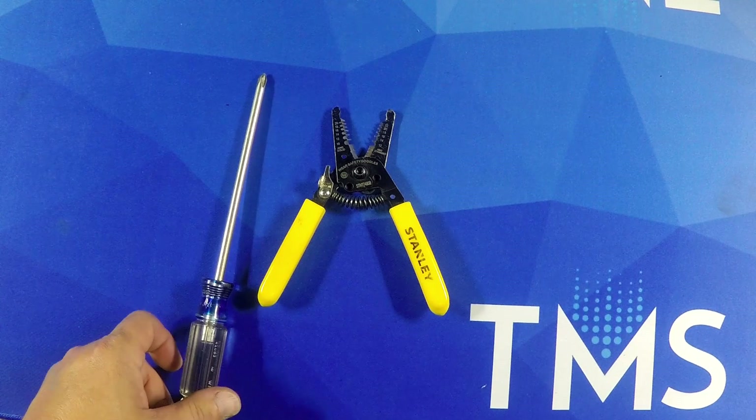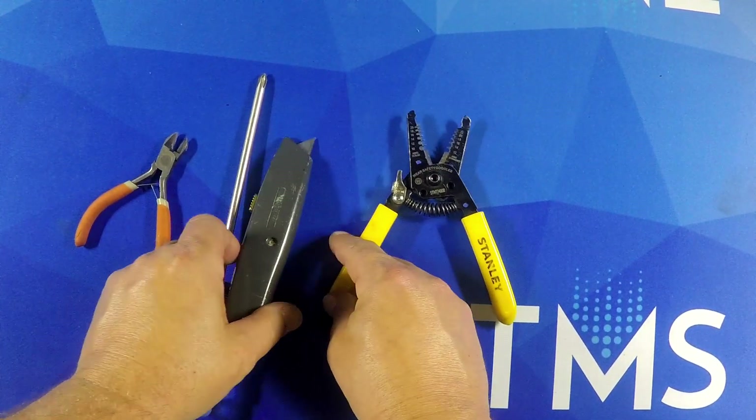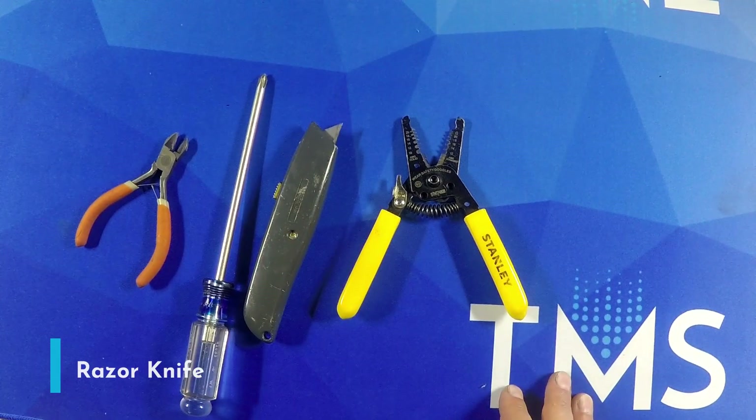number two Phillips, side cutters, and your standard razor blade, whatever type that you got.